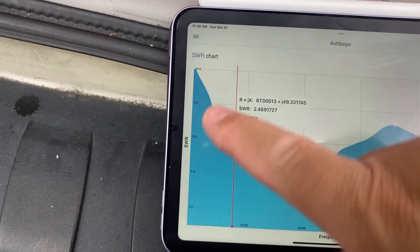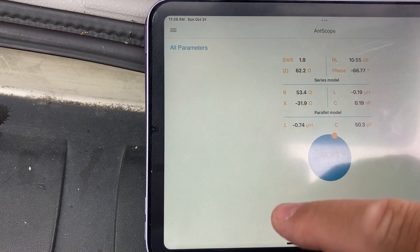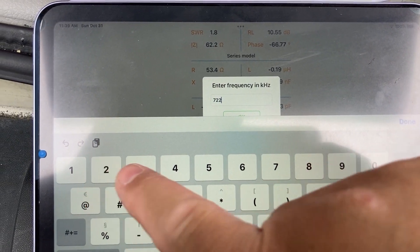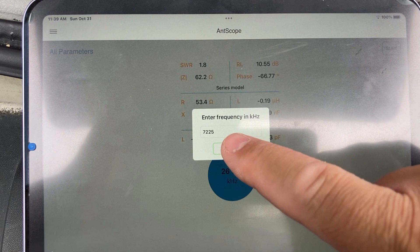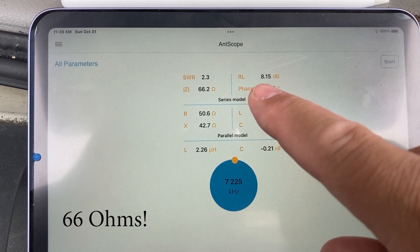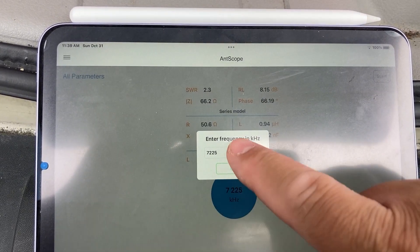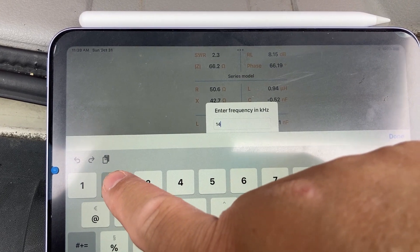Now let's go to all parameters on the analyzer. Let's do 7.225 MHz and look at its parameters. The impedance is 60 ohms, SWR 2.3, return loss is 8 — much lower than my quarter-wave ground plane antenna — and the phase is at 66. Now let's do 14 MHz, the other band I like. Let's try 14.250.